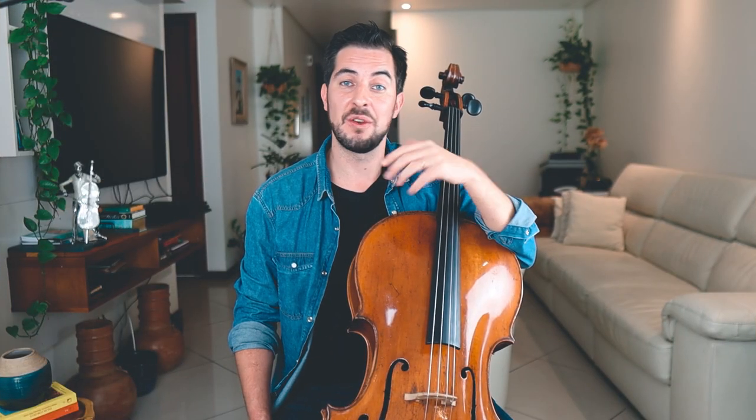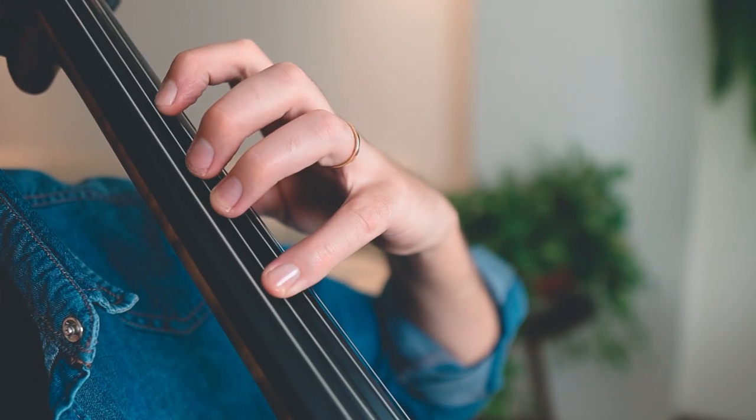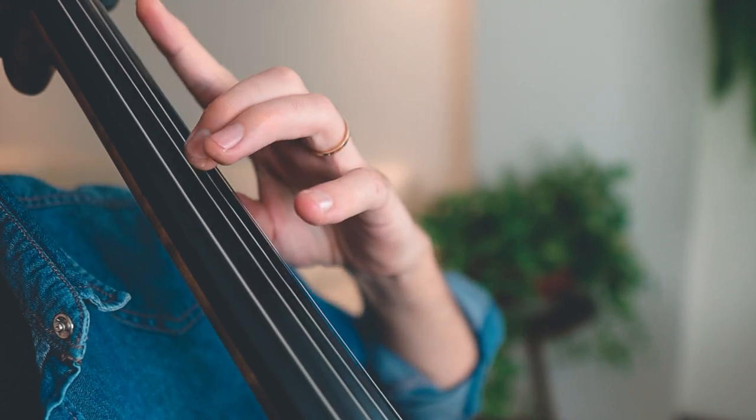Now enough talking — let's go right into the topic you've been waiting for: octaves. Octaves are part of the double stop family, which is great because by playing double stops your left hand will gain a lot of strength, which is important in cello playing. So if you can, apply double stops — thirds, sixths, octaves — any double stops into your daily cello routine.